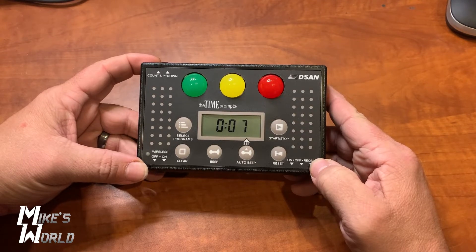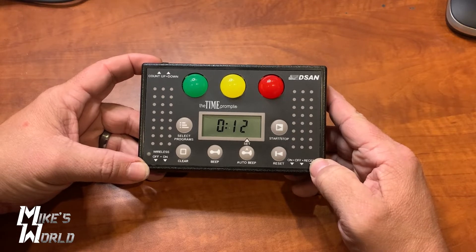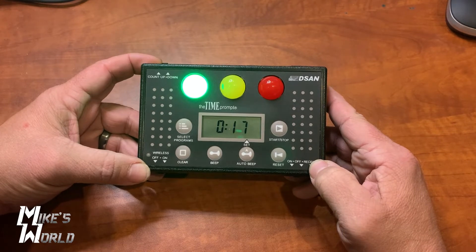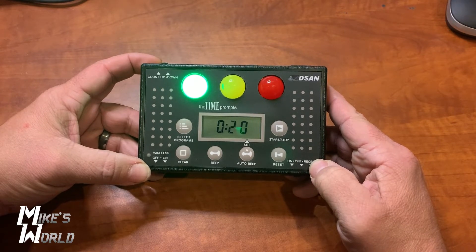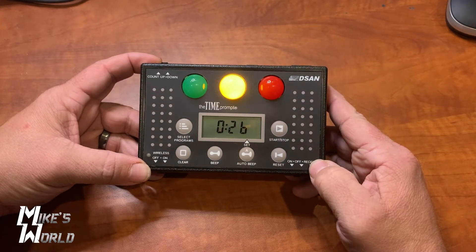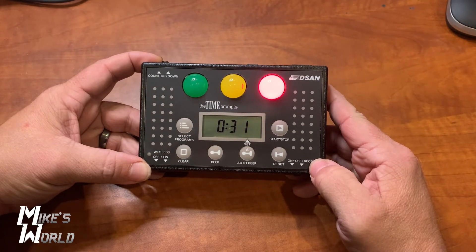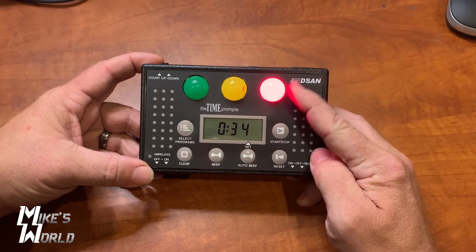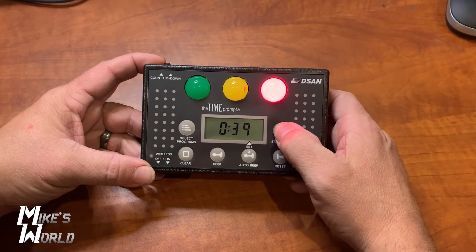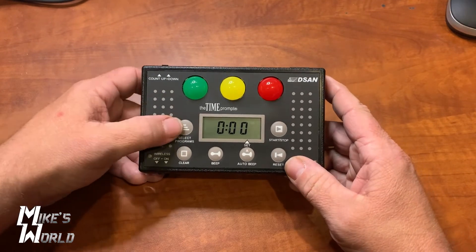You'll notice that no lights are on at this moment — these are default settings, but you can program this to operate however you want. At 15 seconds the green light comes on and continues to count. At 23 seconds the yellow light comes on, and at 30 seconds the red light. You can also have an overtime where it reaches a certain point, it blinks, and then there's a point where it actually shuts off. We are going to stop this and reset — so that is your count up.